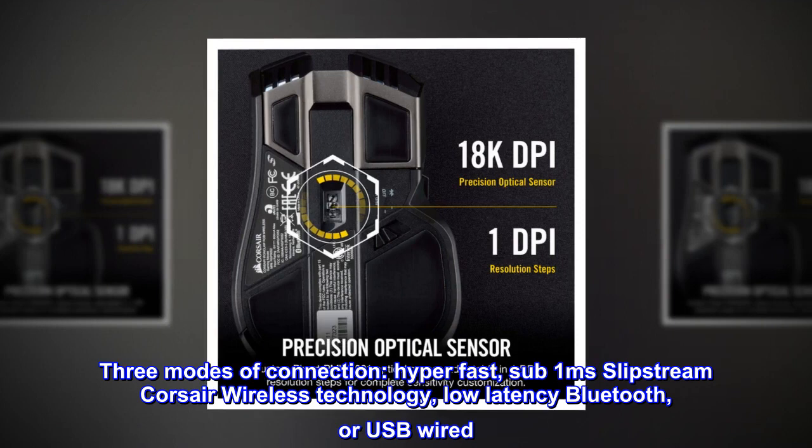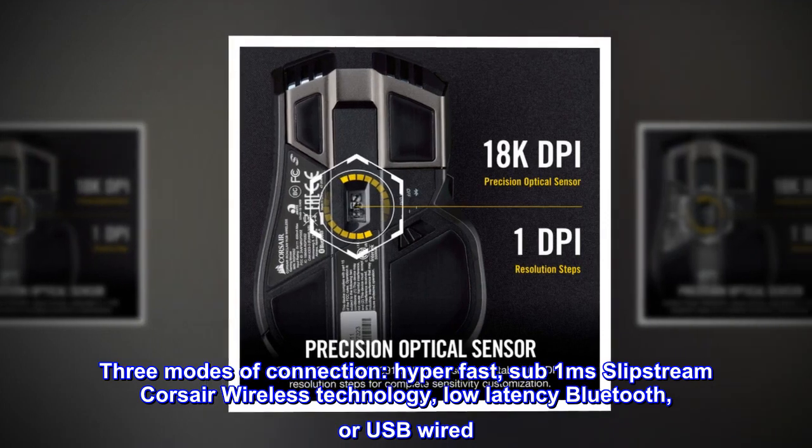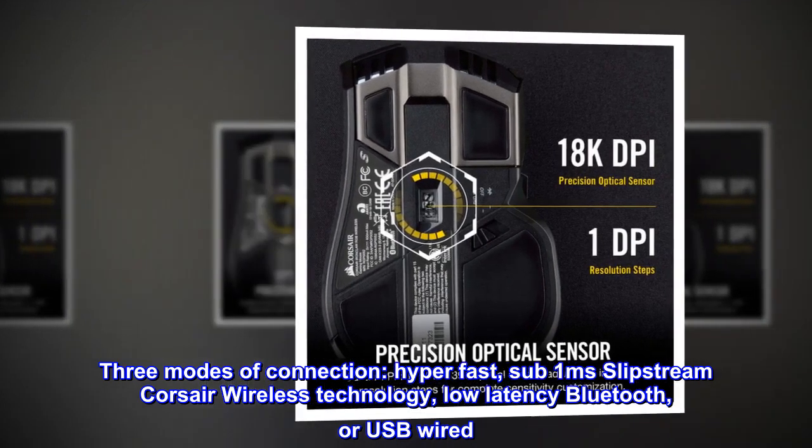Three modes of connection: hyper-fast sub-one-millisecond Slipstream Corsair wireless technology, low-latency Bluetooth, or USB wired.